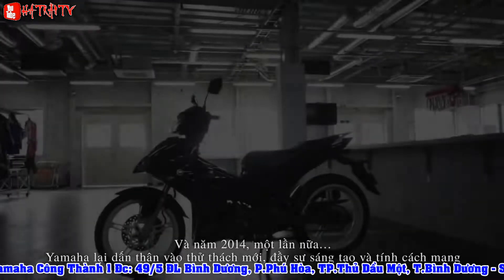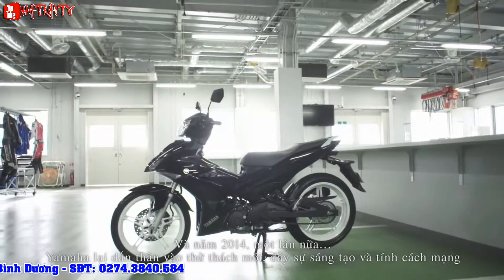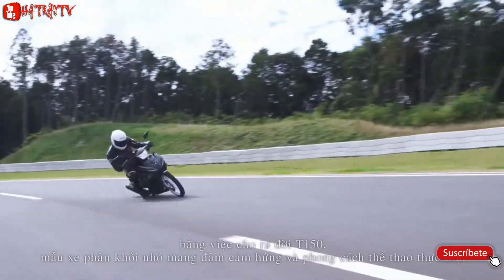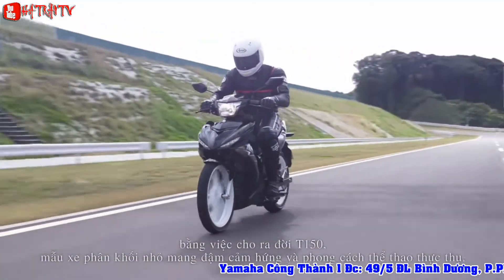In 2014, Yamaha took on another innovative and revolutionary challenge: to create a moped that delivers a sporty ride that's truly authentic and fun. The result is the new T-150.